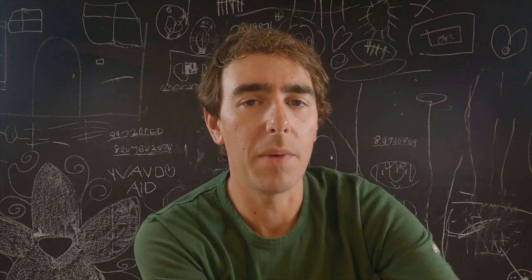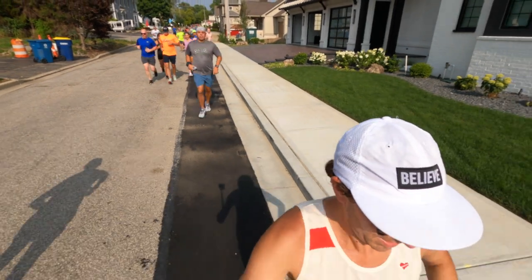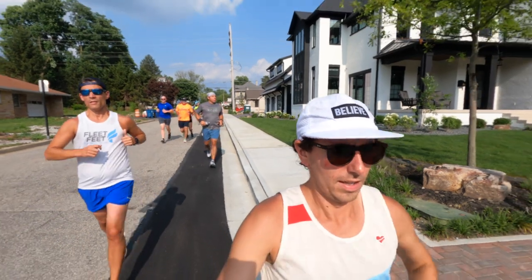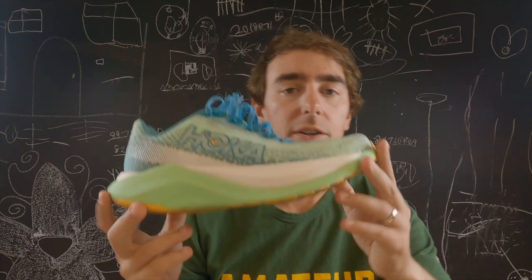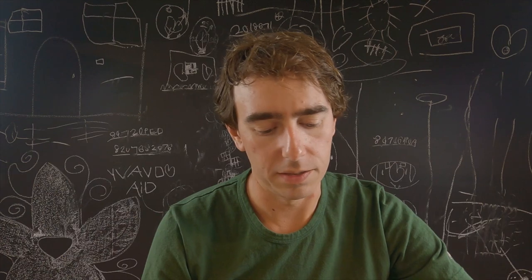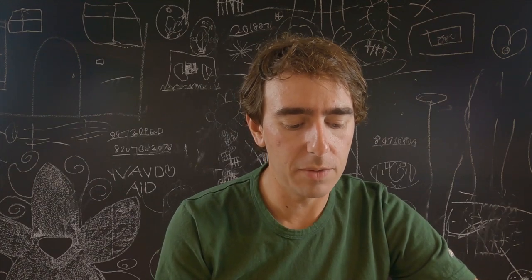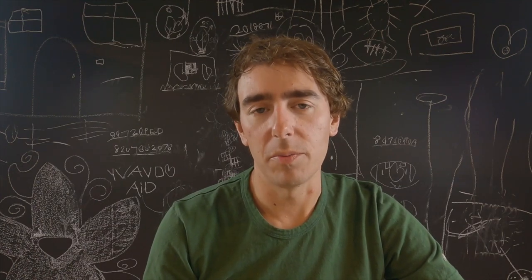Who is this shoe for? I would say this shoe is going to be for someone looking for a super bouncy and fun daily trainer — something they can put a lot of miles on. I think it can go the distance; the rubber outsole is great. I've got 50 miles on this and I've had shoes look way worse after 50 miles. I expect this shoe can easily take you to 400 or 500, even 600 miles depending on how you use it. If it's just for easy miles with some strides from time to time, great — but if anyone's getting it thinking it's going to be their speedster, maybe it will be for you, but it wasn't for me.